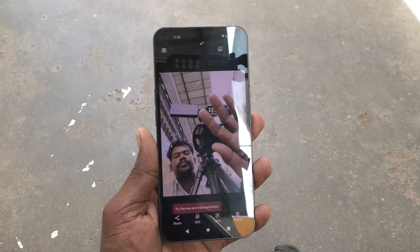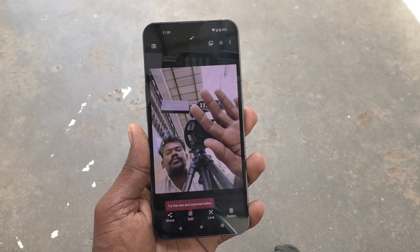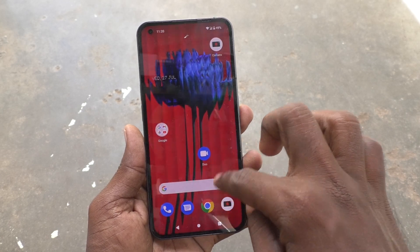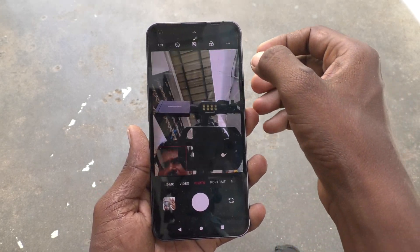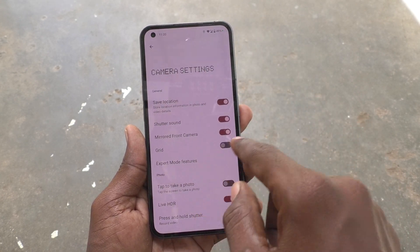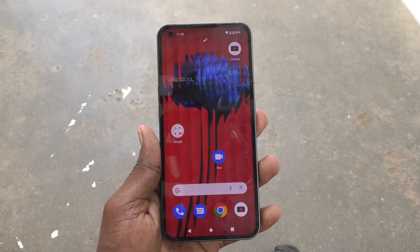If you want right hand to show as right hand and left hand as left hand, you have to reverse it. Go to the camera app, click on the three dots to go to camera settings, and turn off the 'Mirrored Front Camera' option.